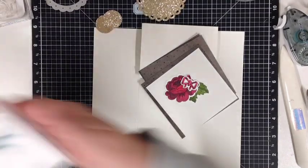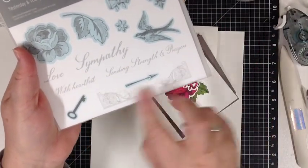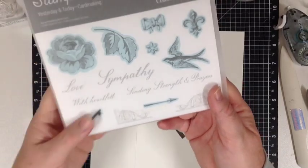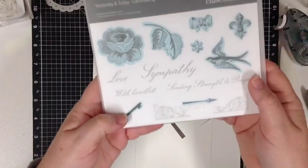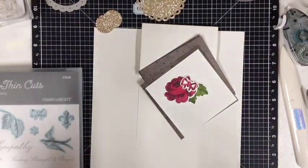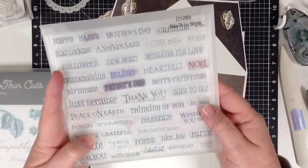That all comes from the stamp set here which is Yesterday and Today card making. Everything in blue is a die cut. We're also using these two here for the inside of the card — it says 'with heartfelt sympathy.' It's a really good one. But I cut off the 'with' and placed it with the 'love,' so I could have 'with love.' Then this one is going to be a birthday card, and the other one I turned into a Mother's Day card, which came from the 'Say It in Style' set — Happy Mother's Day.